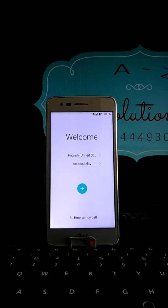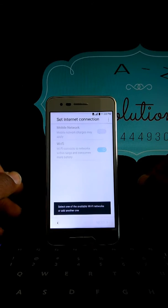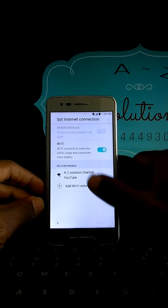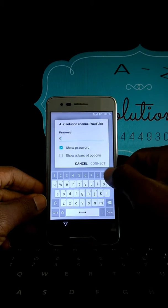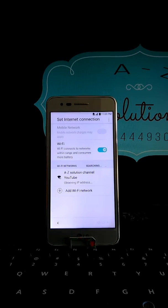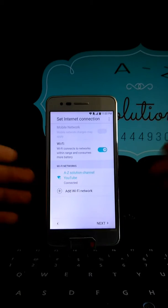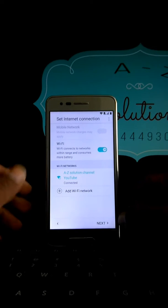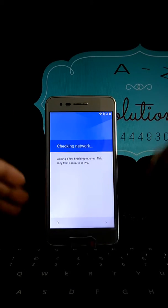Hi guys, welcome to AZ Solution. Today we are coming back with a new video. We got the LG Stylo and we are going to see how to remove the Google account on it. In just a few steps and a few seconds, we are going to bypass the LG Stylo LM S2010.